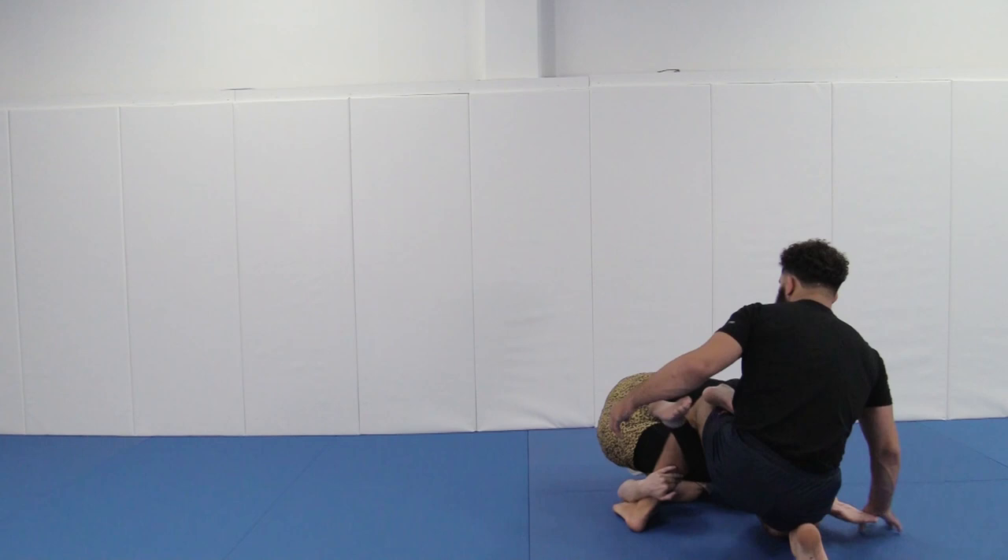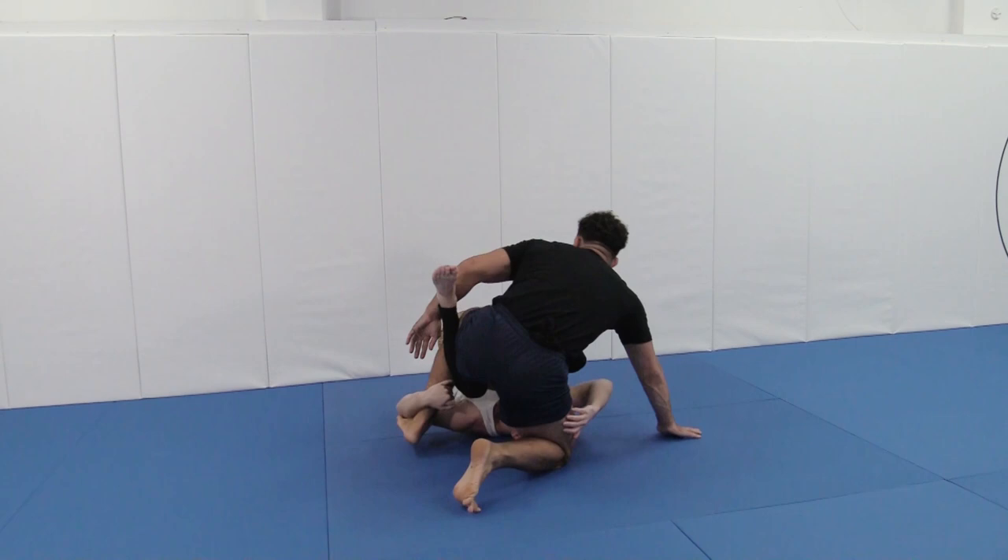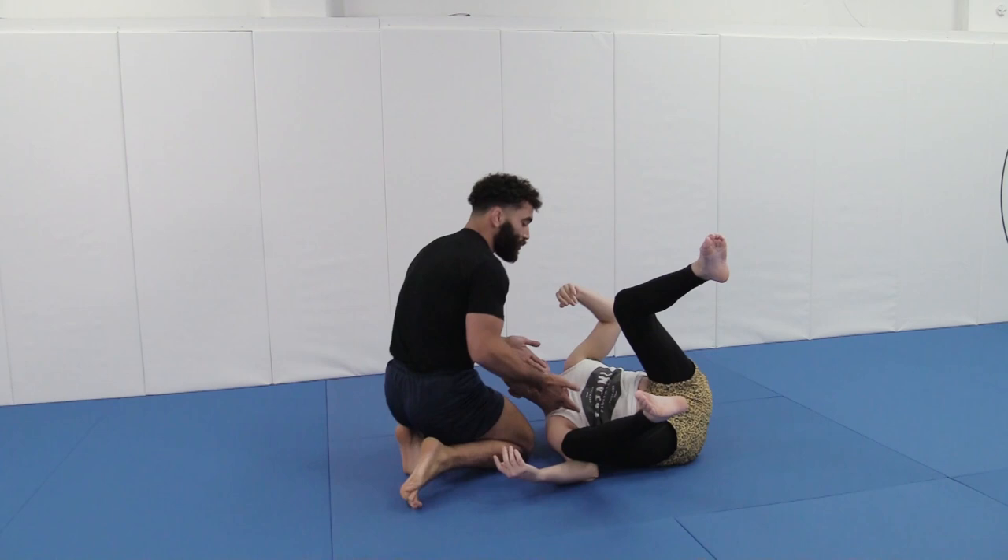Anytime someone inverts, instead of falling to the hip and trying to do all this — which you see all the time — what if I just pick my foot up and hop it out? Look at this amazing angle that I have now. All I really need to do now is make sure that I control Robbie's legs as he looks for his guard again.